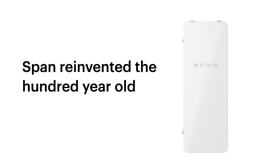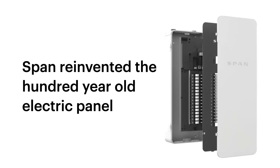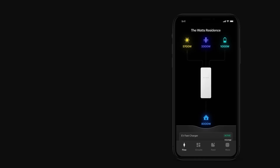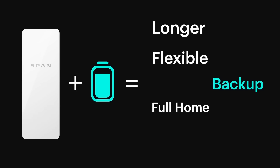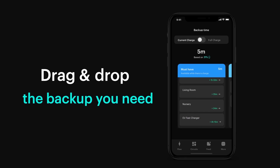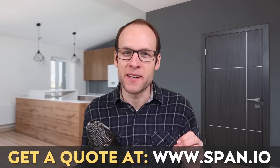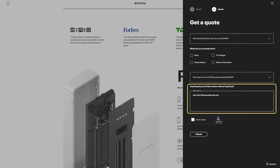Thanks to SPAN for sponsoring this video. If you are thinking about installing a solar and battery backup system, or if you currently have such a system, you definitely need to check out SPAN. Unlike traditional electrical panels, the SPAN smart panel allows you to monitor and track your energy usage and solar generation remotely through an easy-to-use iOS or Android app. When combined with a battery backup system like a Tesla Powerwall, it can help you extend your battery backup time by around 40% on average. Find out more and get a quote at SPAN.io, and if you fill out the form, put CleanerWatt in the comments section so SPAN knows I sent you.